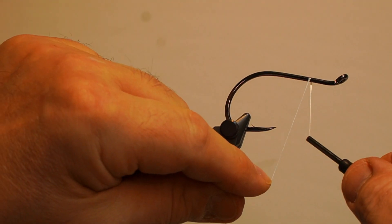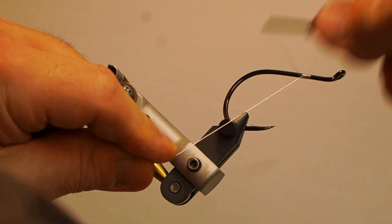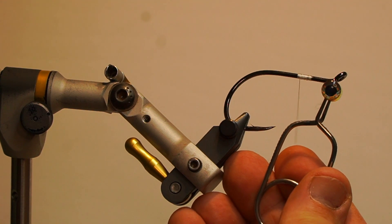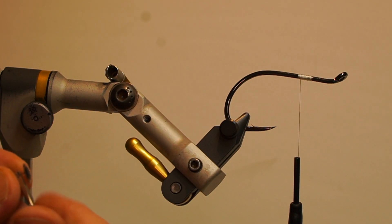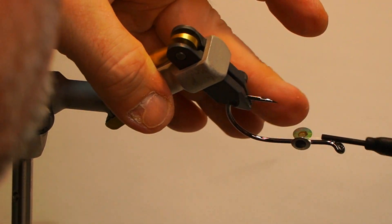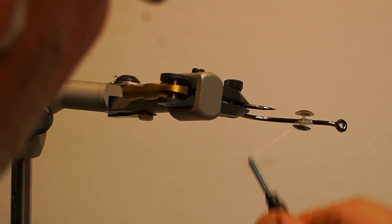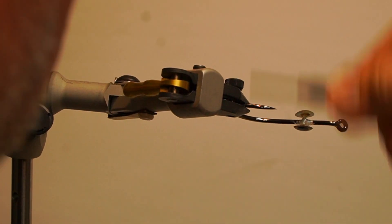First, start the thread just behind the eye and trim the tag to create the base. Next, add 6mm silver 3D eyes mounted between 85 lb test monofilament. Secure the eyes underneath the hook along the base with figure-8 wraps, whip finish, trim and add head cement.